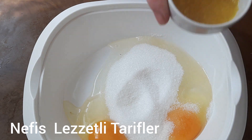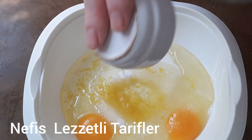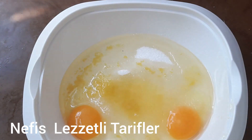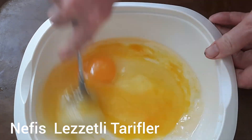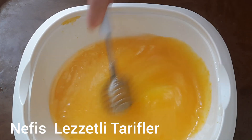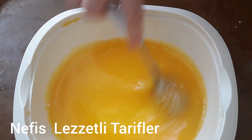Bakın, o uçturarak içine ilave ediyoruz. Kurabiye hamurunu hazırlama aşamasına geçiyoruz. 3 yemek kaşığı limon suyuna ihtiyacımız var; yarım limonun suyu yeterli oluyor arkadaşlar. Koyduğumuz malzemeleri çırpıcımız ile iyice çırpıyoruz, şeker eriyene kadar bu işlemi uyguluyoruz. Üzerine bir paket vanilya ilave ediyoruz ve çırpmaya devam ediyoruz.